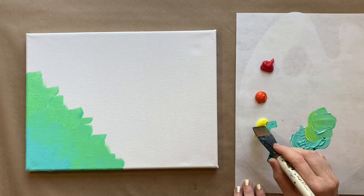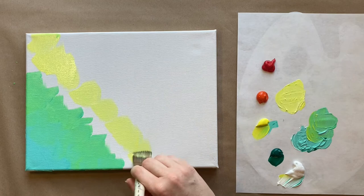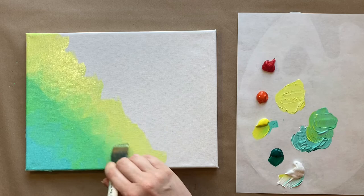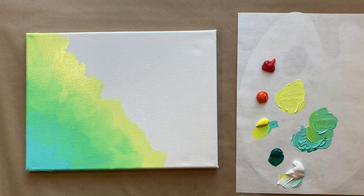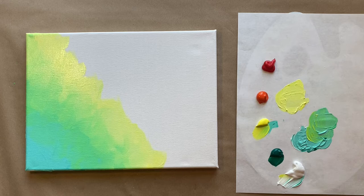Let's rinse our brush and dry it off a little on the paper towels so we don't have too much green as we move into the light yellow section. It's totally okay if you get a little bit of green — we're working our way over and creating a beautiful gradation. Go ahead and blend into the green, don't lay the colors right next to each other without blending. I've been teaching painting for about 10 years. If you're painting along, you can post your art in my Art Club Facebook group — check the description box.